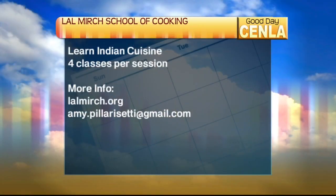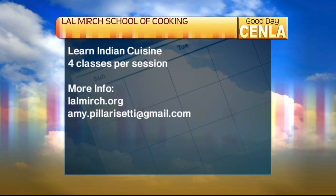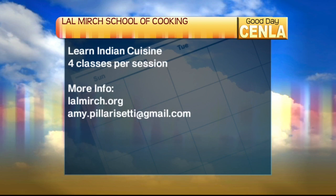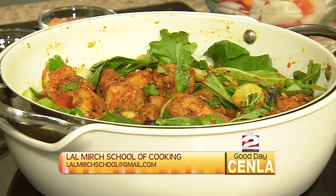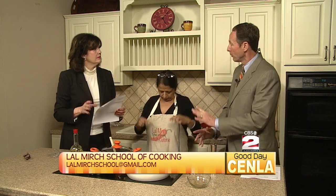The cooking class is coming up at the end of next month. How would people get in touch with you? They can go to our Facebook page called Lalmirch School of Cooking, or visit lalmirch.org. They can call me at 318-792-1147, email us at lalmirchschool@gmail.com, or email me at amy.pilarisati@gmail.com. The name is spelled L-A-L-M-I-R-C-H.